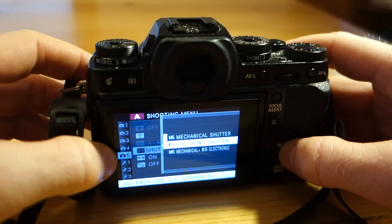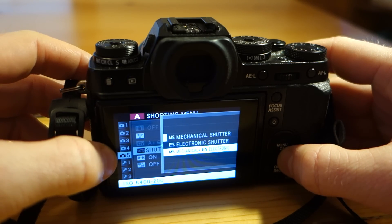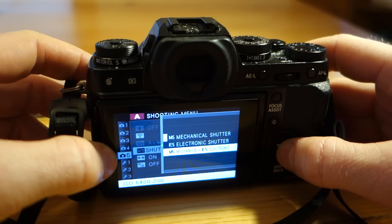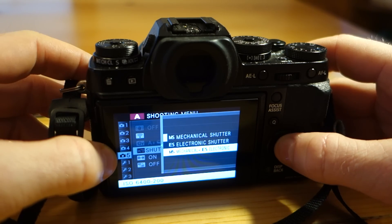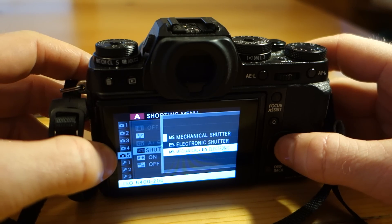You can choose to use just the electronic shutter, or you can use the mechanical and the electronic shutter. When you're in this last mode, the mechanical shutter will take precedence until you choose a shutter speed that the mechanical shutter cannot do. So for instance, once you exceed one four-thousandths of a second, you'll no longer be using the mechanical shutter and you'll be using the electronic shutter.